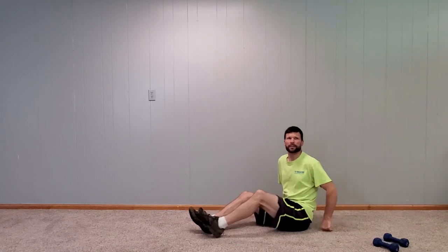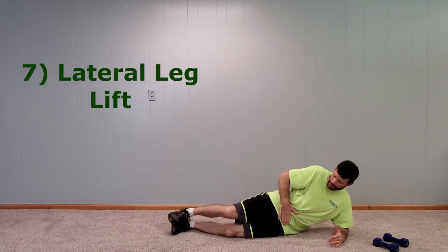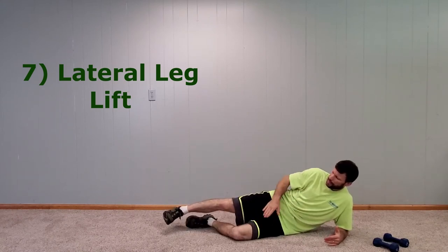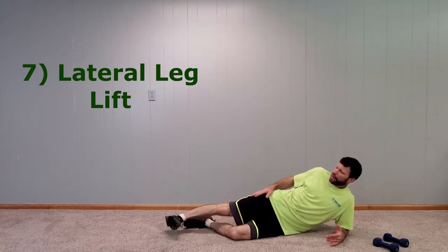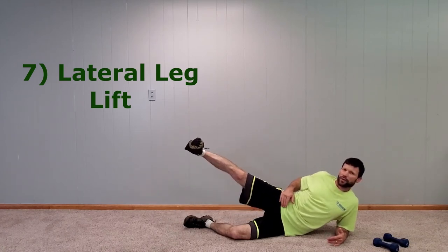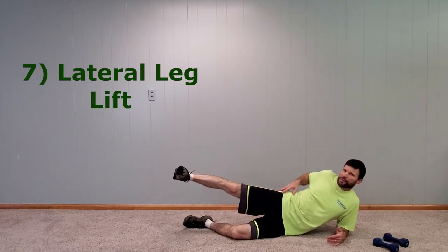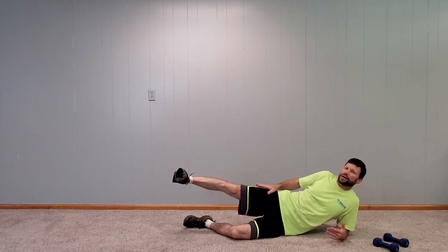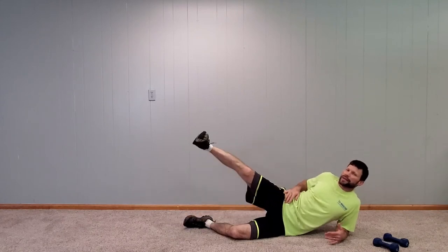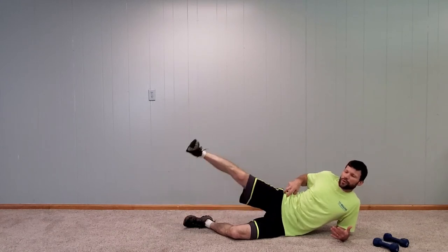Now we're going back down to the floor for the lateral leg lift — number seven. You're putting your hip perpendicular to the floor, slightly bent under leg, toe up towards your knee, and lifting as high as you can and holding that. Do that a couple of times. This muscle along here is a stability muscle for the pelvis and lower back, so it may seem like a wimpy move, but this is really helping your core stability.